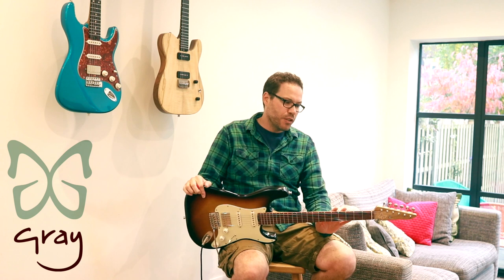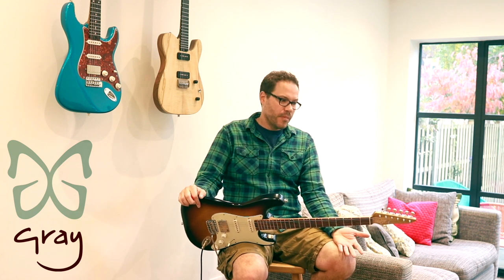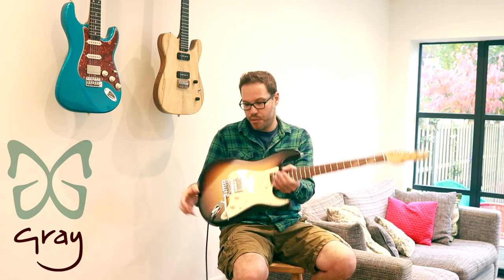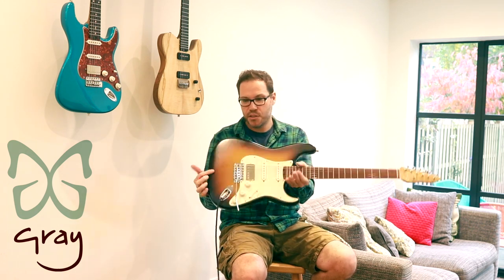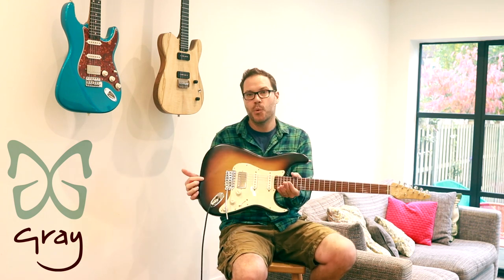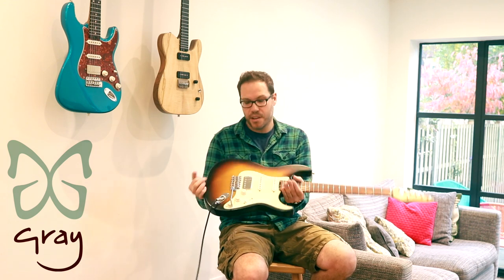These were made for the original prototype runs that went to Anderton's in Guildford, so they're new. They've been played in a shop, so they are shop-played. There are no scratches, dings, or holes in the paint. They've just been hung on a wall and played by a few people, then put back in a nice soft case which comes with the guitar.